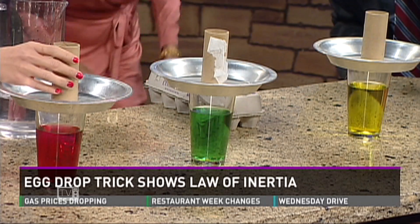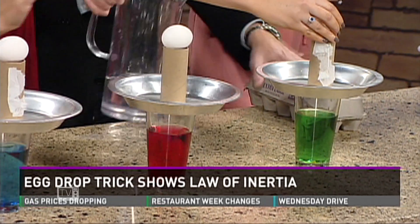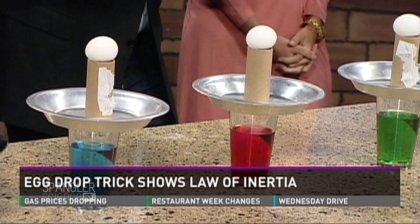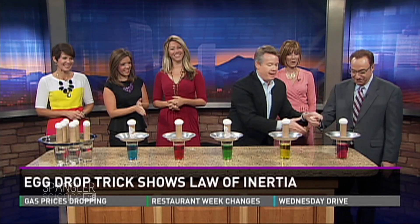Line them up so the tube is directly over the opening of the glass. The egg goes on top sideways — I've done this for a long time and I'm a little superstitious about it. What we're learning here is inertia. Your hand goes to the side — you pull back and hit the pan straight on. That pushes the tube out of the way, and then the inertia of the egg — the tendency of an object to stay at rest until a force acts upon it — lets gravity drop it in.